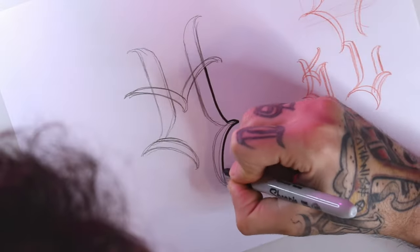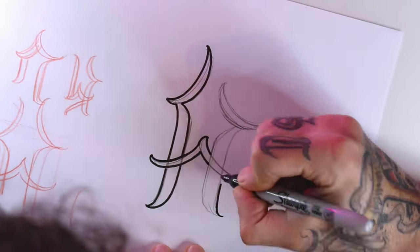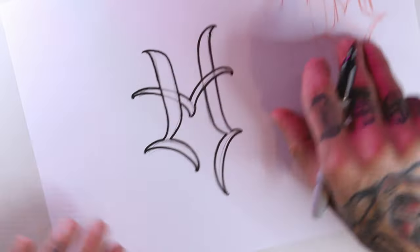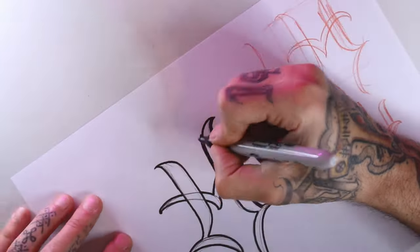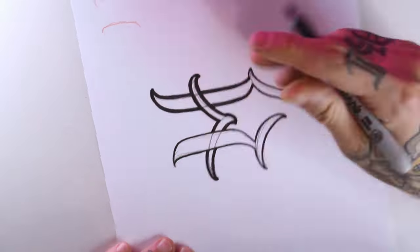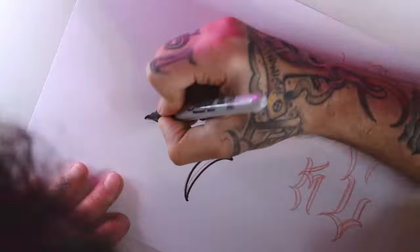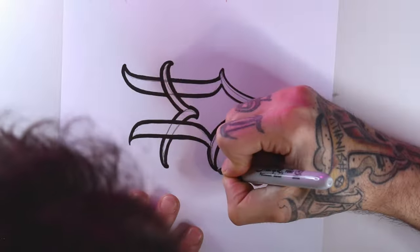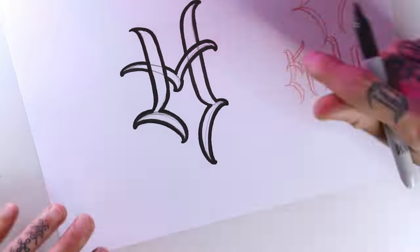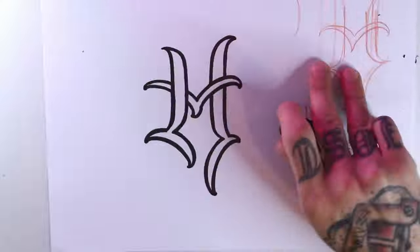Now with the Sharpie I start lining up. For the drawing to be more bold, I'm going to double the lines.